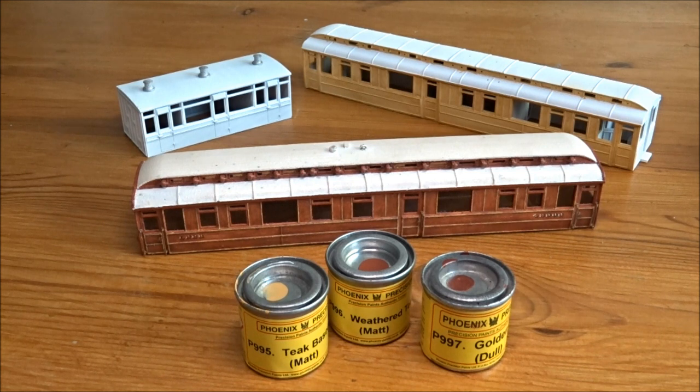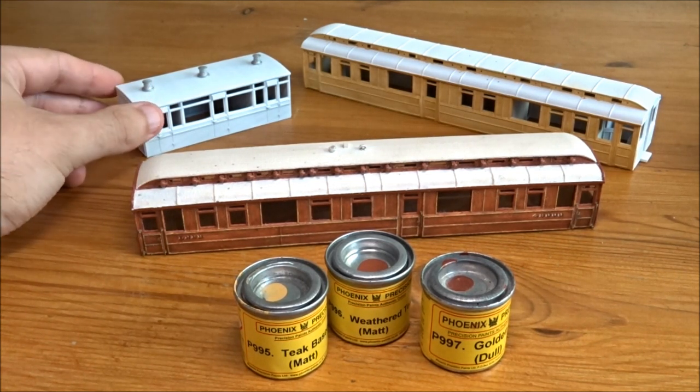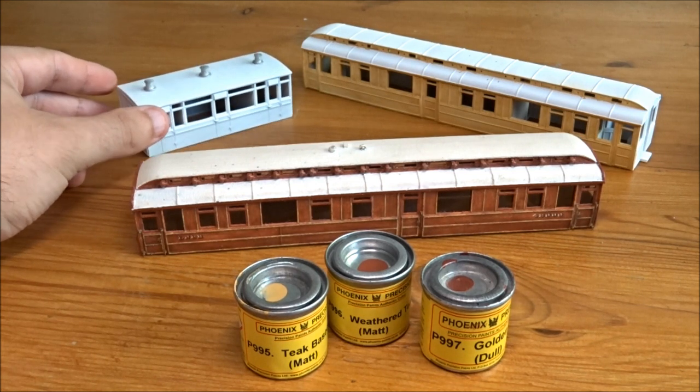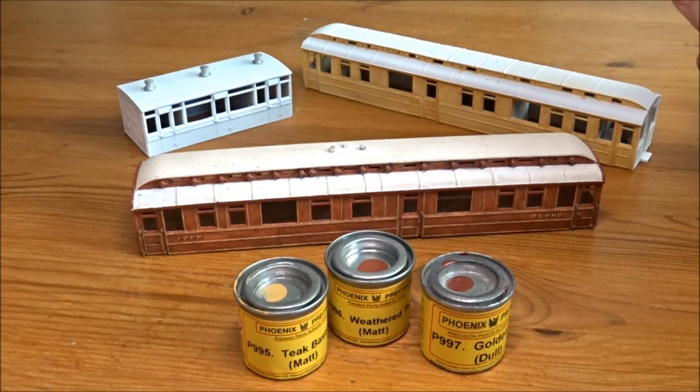Since I was doing some carriages in teak and replacing some of my stock and making new stuff, I thought I'd show how it's done. In front of us you can see three models plus three tins of paint. Over on my back left here is a carriage which I've 3D printed. Over on the left here is a GN Saloon which you've probably seen on other videos I've done.